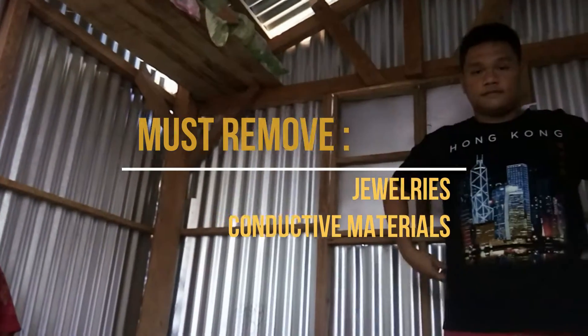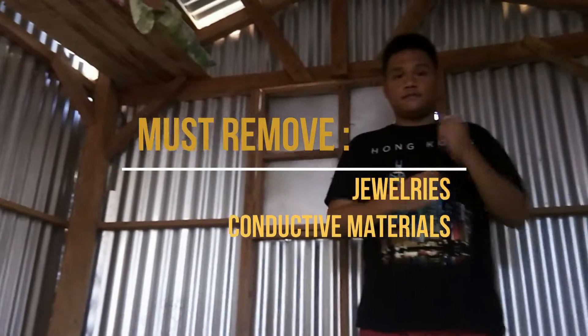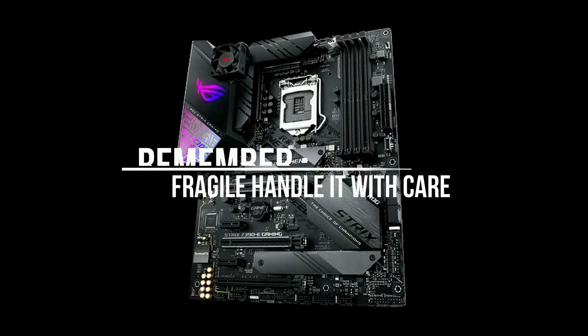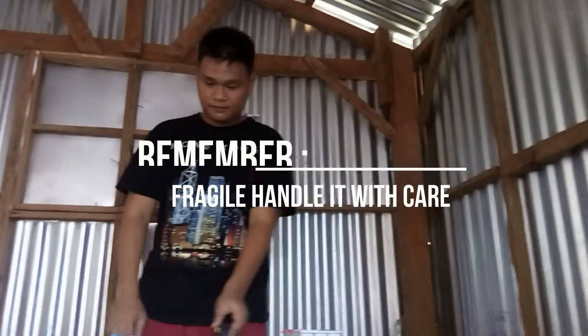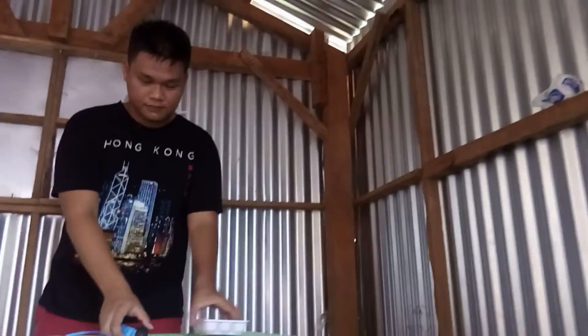Remove your watch or any other jewelry to prevent electrostatic discharge. Remember, our motherboards and other computer components are extremely fragile. Make sure to keep your workspace organized. Lastly, take a deep breath and read the manuals closely and you're good to go.